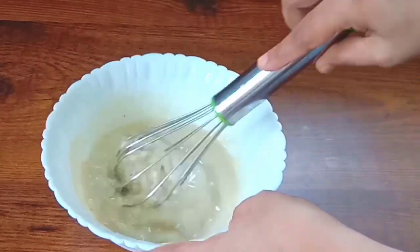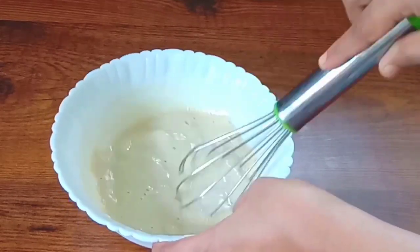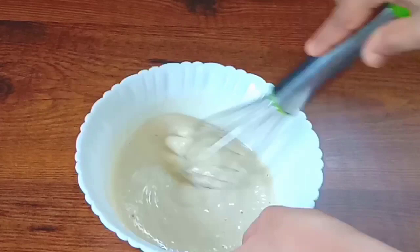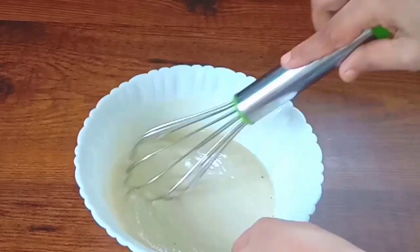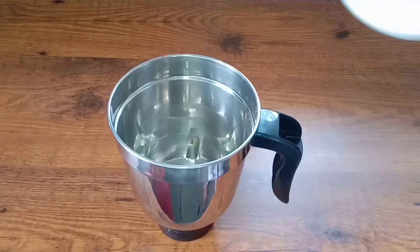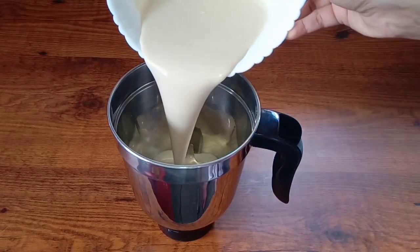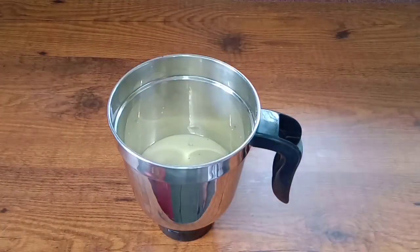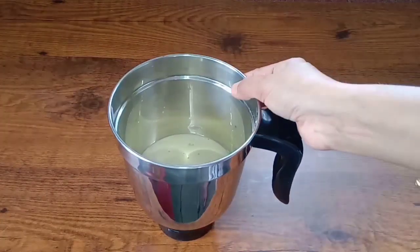It's a good consistency. We can mix it nice and smooth. Now we'll start mixing the water into the mix, adding a few ingredients until combined.